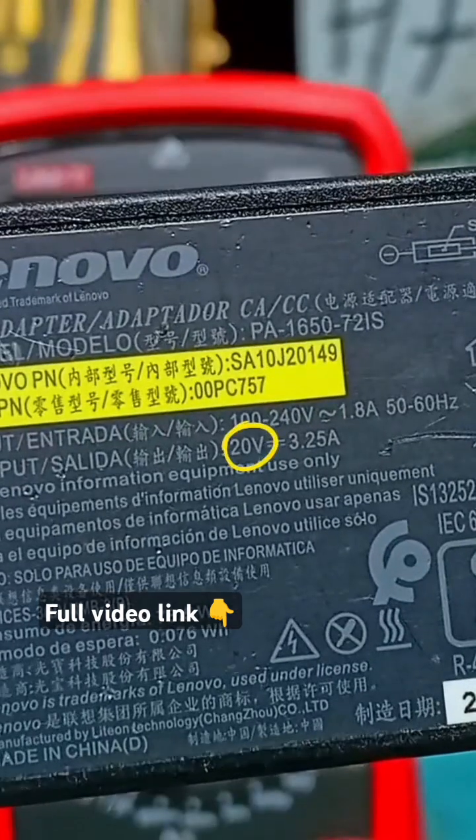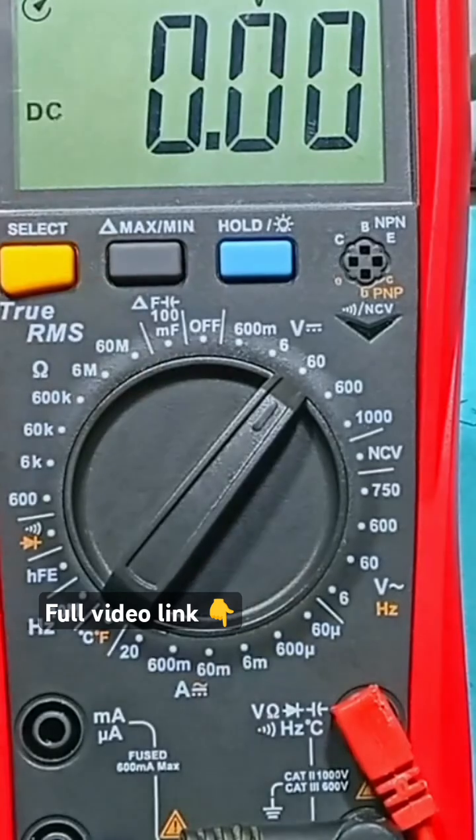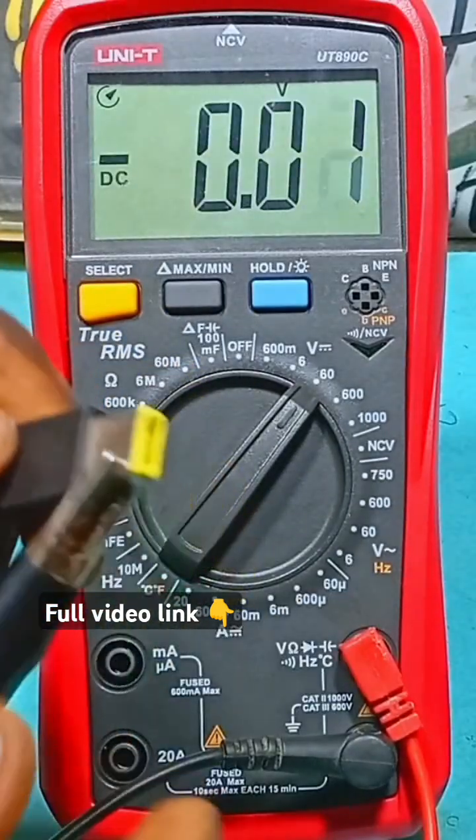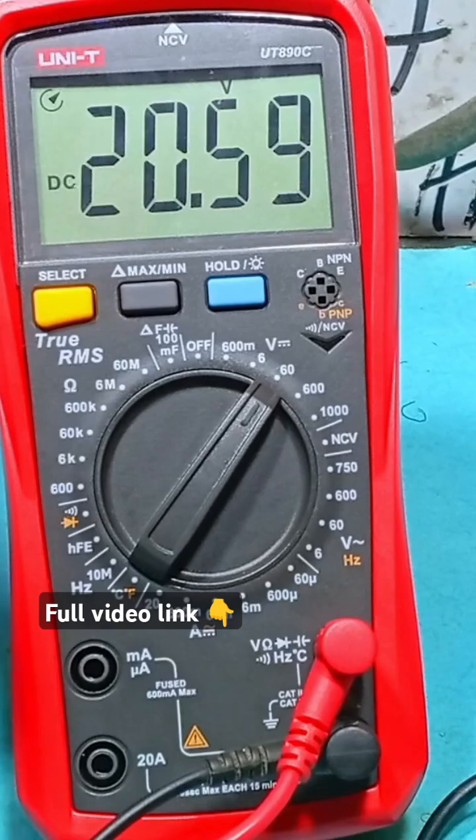This laptop charger is rated 20V, so we move the knob from 6V to 60V. Clip the negative terminal — there is no way this can go in here — so we change the probe and now we get 20.5V.